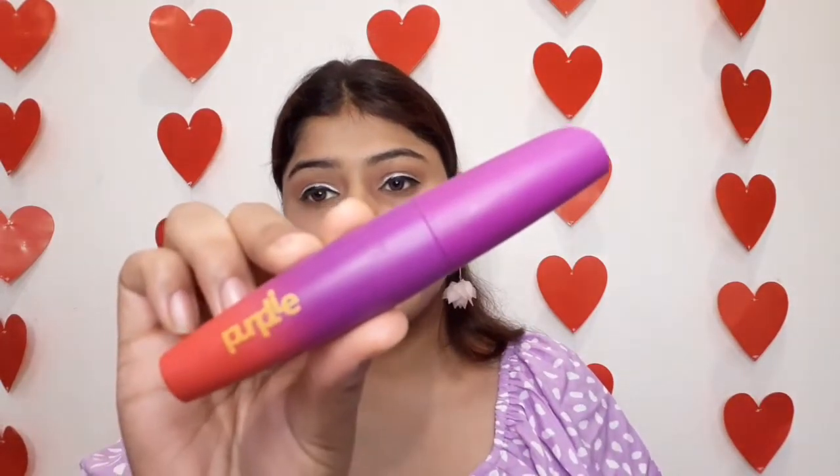I have blended the lower lash line. Next for mascara, I will be using this purple mascara. I have fearless lashes and with that I have eyeshadow color from NYB. Now I will apply the mascara - coating the lashes. You can see I have coated my lashes nicely.